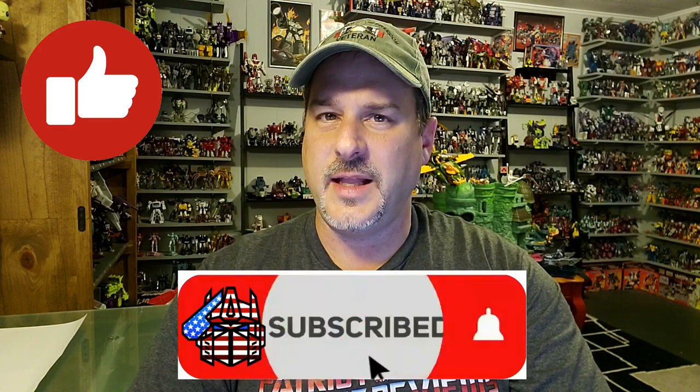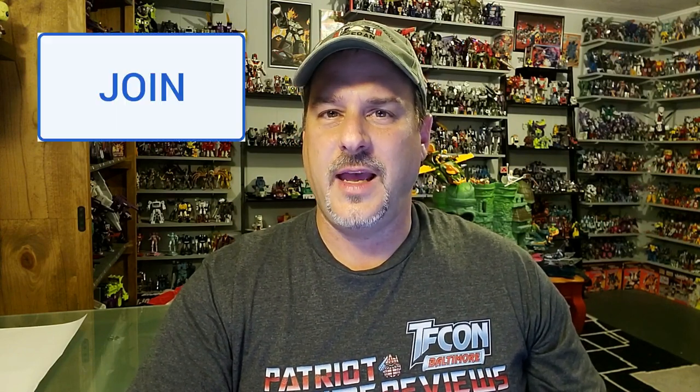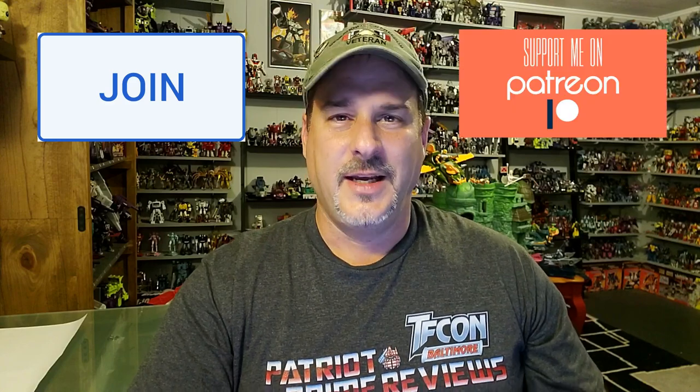Now guys, if you enjoyed the video, don't forget to like, don't forget to subscribe, and don't forget to click that bell icon to get notified when I upload new reviews. Also, if you're in any position to help out the channel, I offer channel memberships here on YouTube and I also have a Patreon page. Two weeks from now we will be at TFCon and I cannot wait — I hope to meet some of you guys there. It's going to be a blast. Once again, this is Patriot Prime signing out.